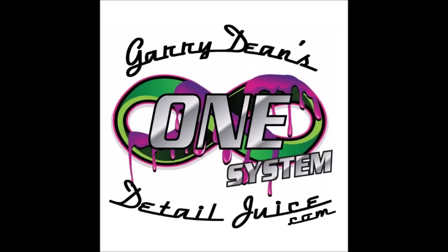Thanks for watching, guys. Check out Gary Dean's DetailJuice Nation — it's a group on Facebook where we talk about only my products, my processes, and what I've got going on. 813-846-4406 is my cell. Let me know if you need me. Thank you so much for watching. Have a great day.